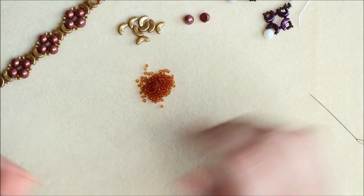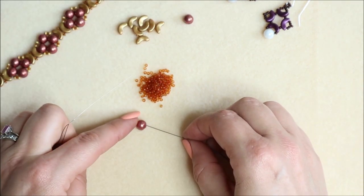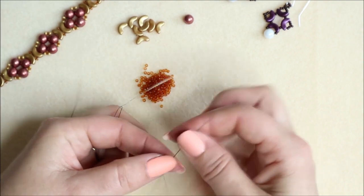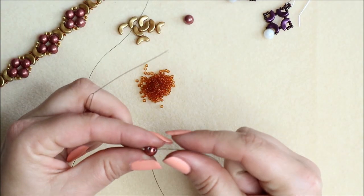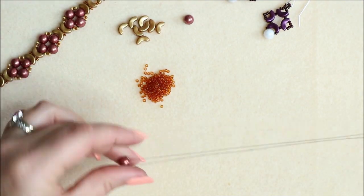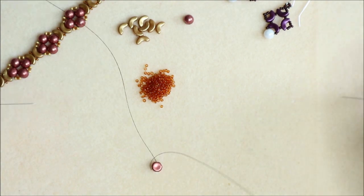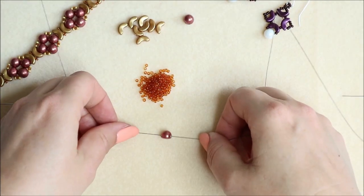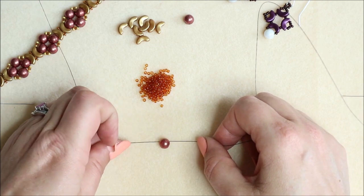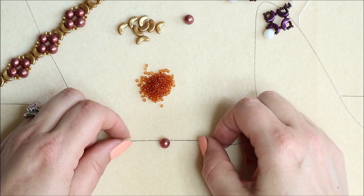Once you've got a needle on both pieces, pick up your little cabochon piece and make sure your cabochon is going to sit nicely. The cabochon has two holes in it, so find the position where it sits in the middle and you're working on the front of it. Now I've got my thread at the top, with my needle on both ends, ready to start working.